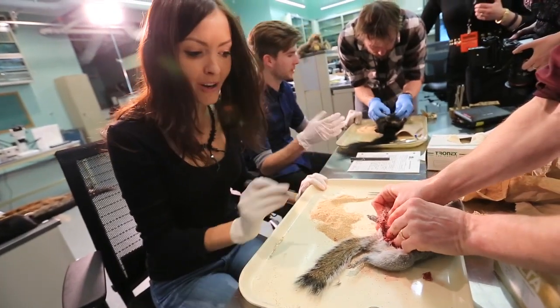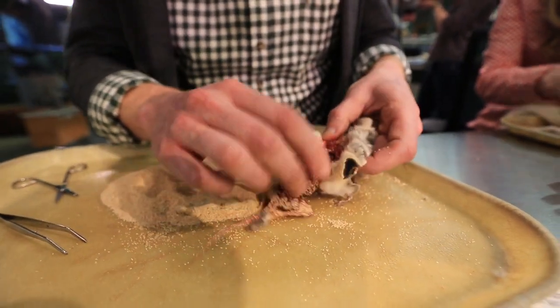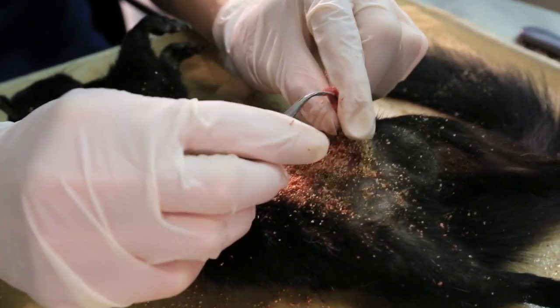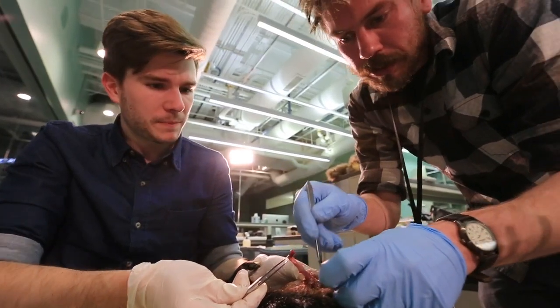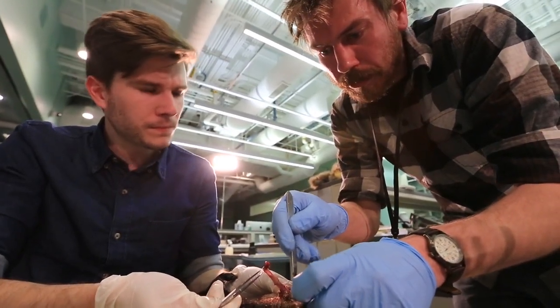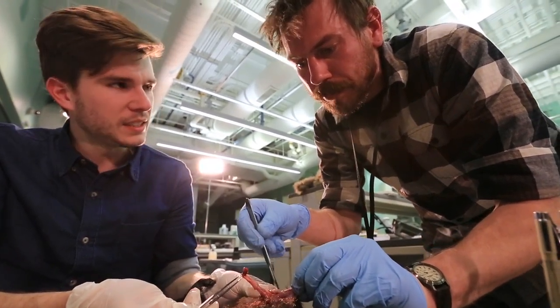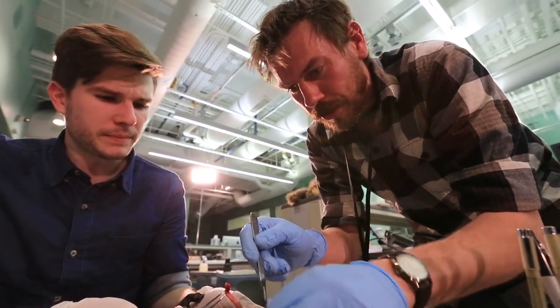It's a delicate process where I have to cut occasionally just to break the muscle from the skin. Most mammals actually have a baculum, or penis bone, and that's what we're trying to get out to have it go along with its skeleton. You want to preserve the skin, so you have to deal with the genitalia. All around, you go through the leg, get the other leg out. Pull the tail out, so the tailbone, all the vertebrae there are out.